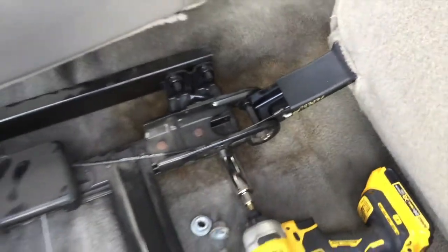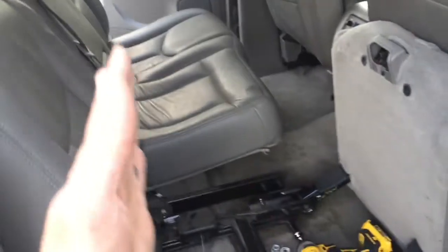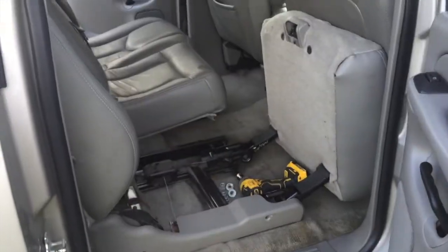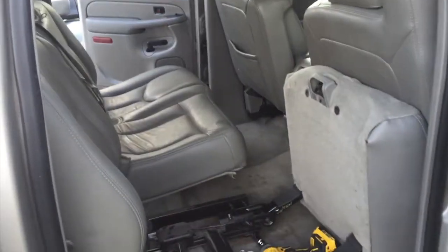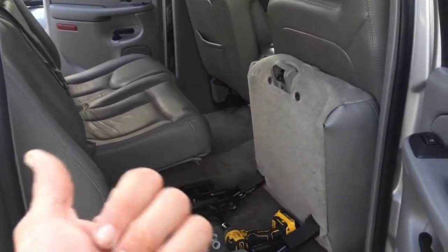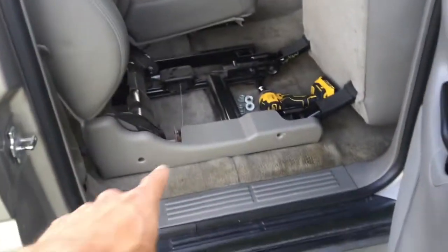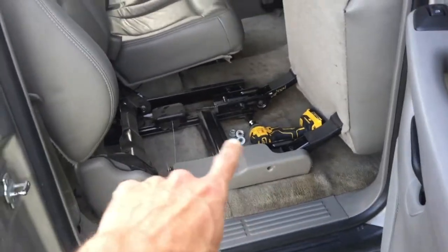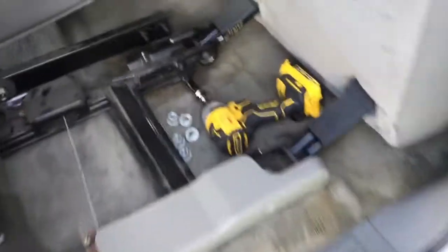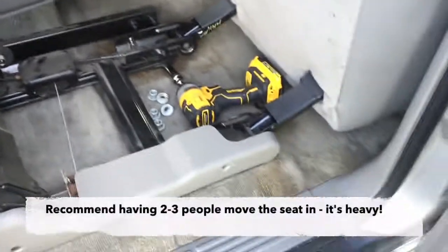The hardest part was getting those plastic pieces off and then getting the seat in. We came in through the side door on the passenger side. Probably equally fine on the other side, but I don't think it would fit coming from the back, so we went straight in from the side. We did scuff up the door just a little bit, so definitely be careful — the metal parts down there are sharp. If you really want to be careful, wrap the parts that'll be sticking out in a towel and duct tape around it to make sure you don't scrape your door on the way in.